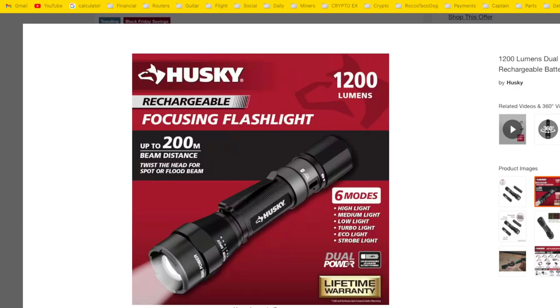All right guys, welcome back. I wanted to point out one of these lights I've just found at Home Depot, which I thought was very good.